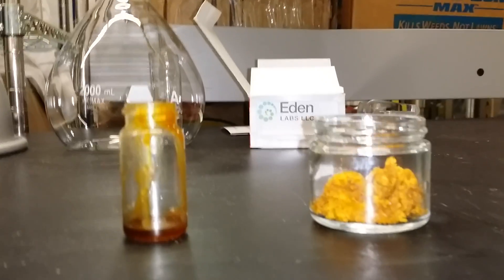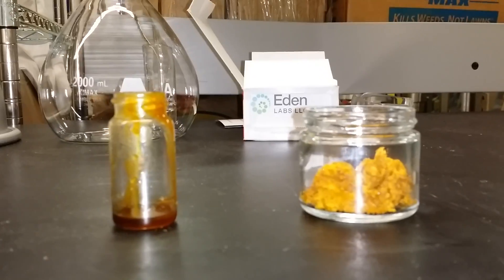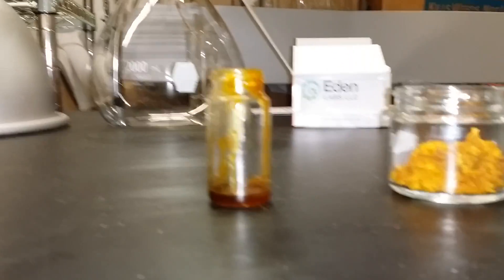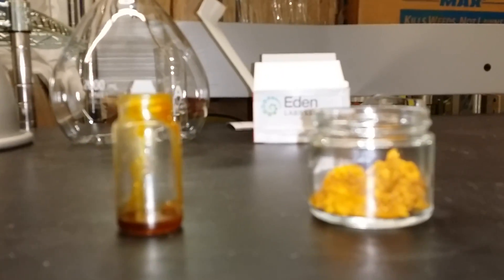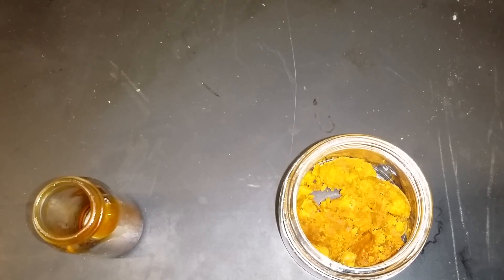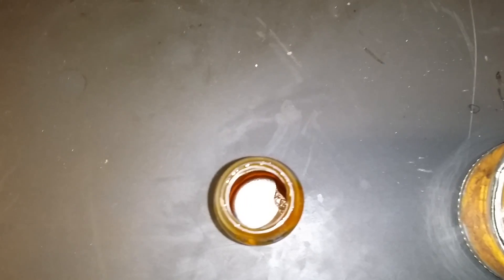In this video we're going to talk about the differences between subcritical and supercritical CO2 extractions. On the left is a subcritical extraction that was done with a CO2 system, and on the right we have a run that was done supercritical after the subcritical was extracted.